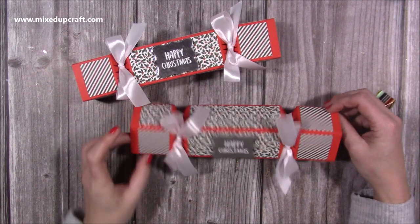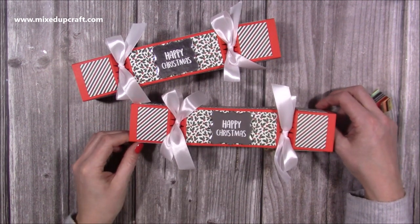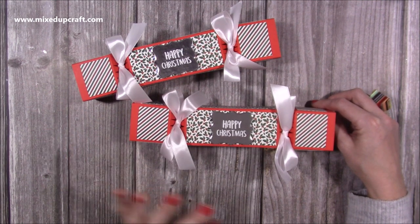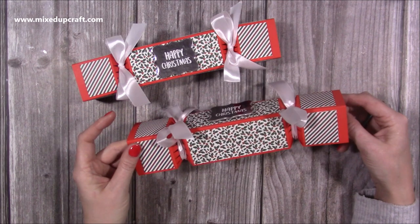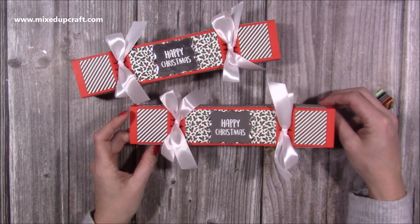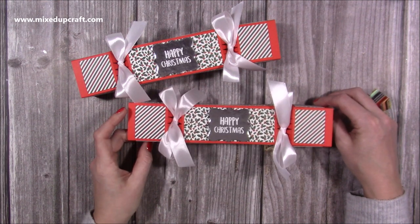They're slightly bigger and will hold the gifts I've already got to put in them. Very, very easy to make — no dies are needed. And these can be used as a gift box to put under the tree, or to pop in someone's stocking or on their bedside. It's entirely up to you, but very straightforward. So let me show you how.